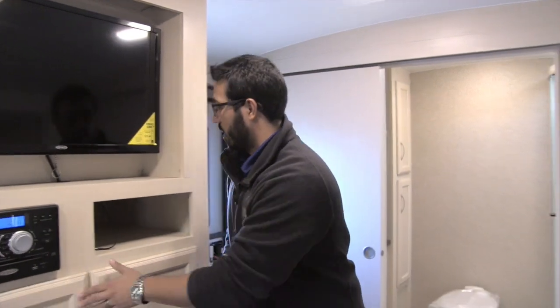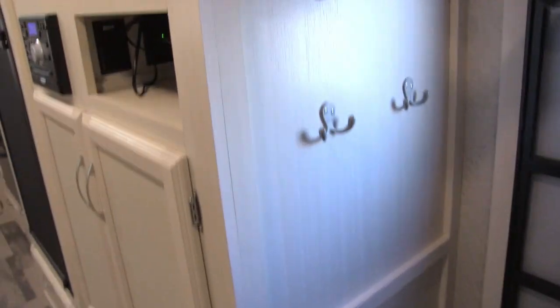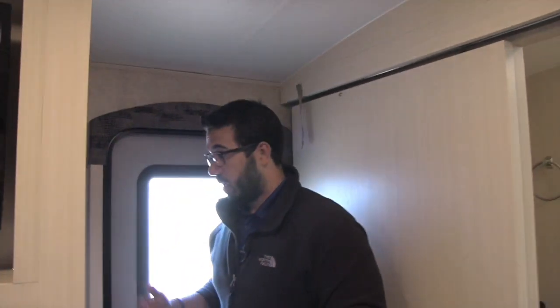Coming around to this side, you have a couple of robe hooks and a control panel, but the really neat thing is a huge storage area behind the TV — very unique and very easy access. You can just come right inside and grab whatever you need, making it a great spot for items you access frequently.